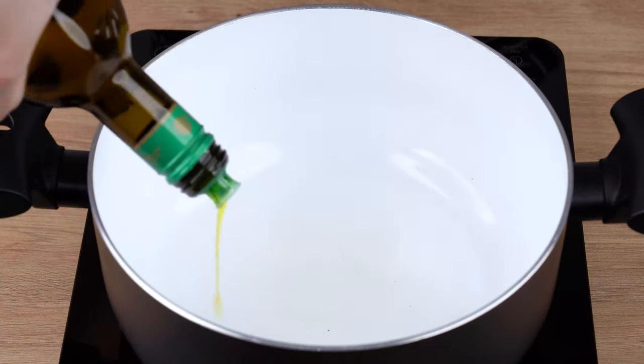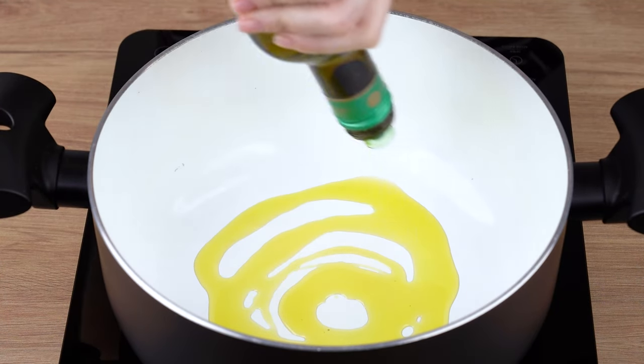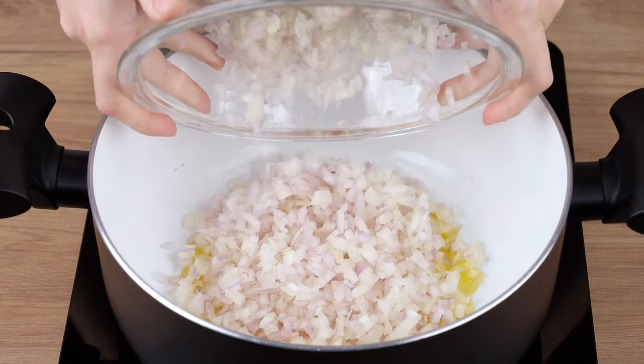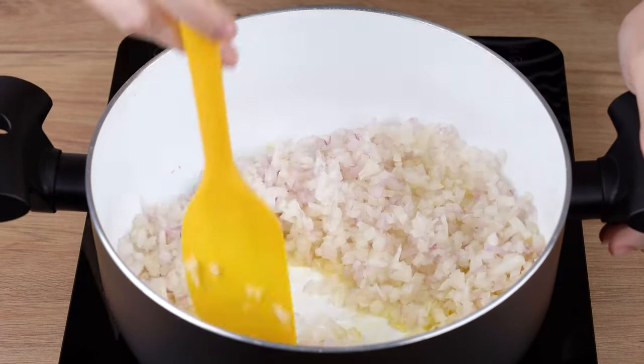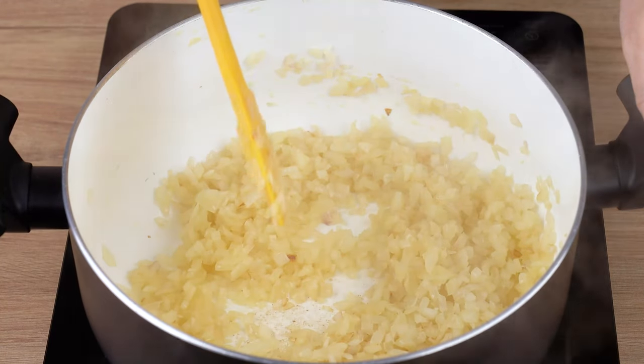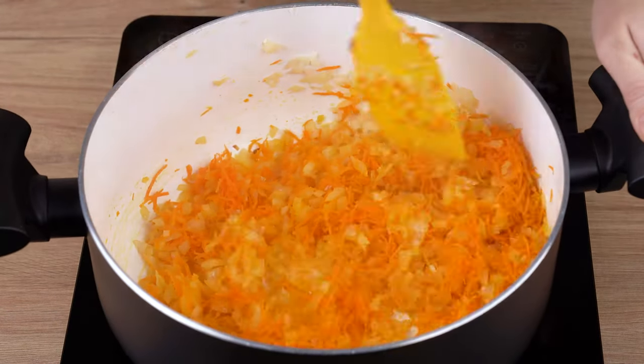After that, in a large saucepan over medium-low heat, add one generous drizzle of olive oil. Add three medium onions chopped into small cubes and sauté until slightly golden brown. When that happens, add one medium grated carrot and sauté for another minute.